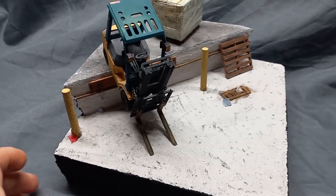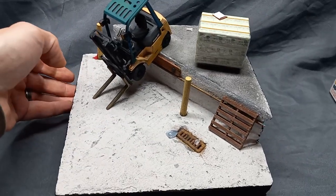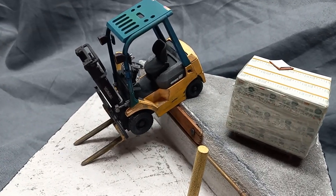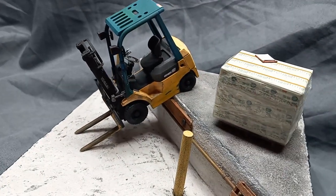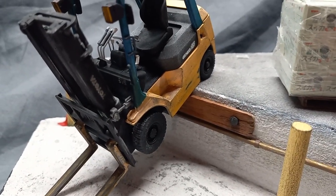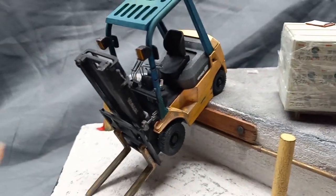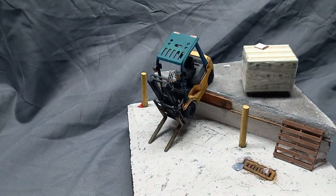I'm going to go over a few things — how I made this and point out some little details. Starting off, I built the forklift and put it going off of the shipment docking area here. Up under it you see a piece of wood and these are actual nails — there's one there and one on that side — that runs up under there. That's where the trucks back up and the forklift will load things onto the truck.